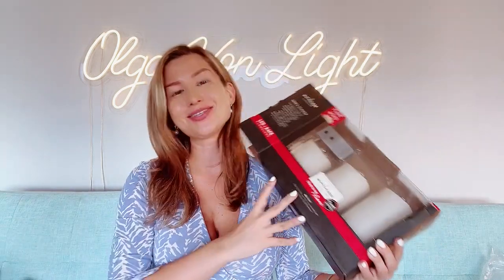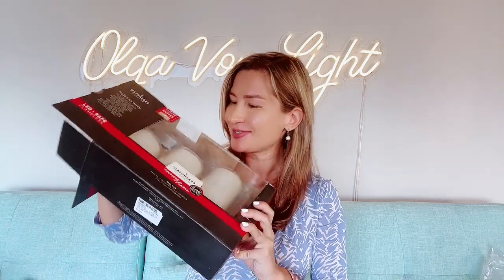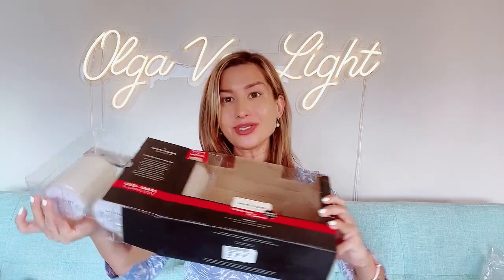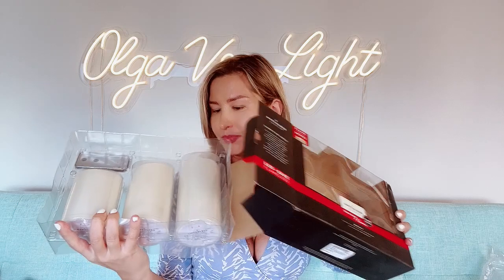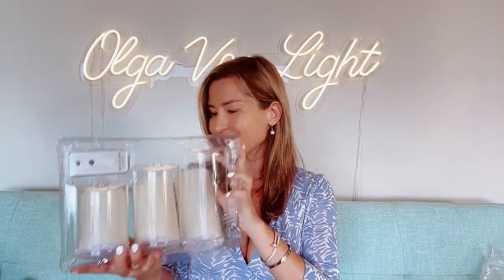Hello everyone, my name is Olga Van Light and today I would like to unbox a candle set. Super excited about these because they are actually made of real wax. They also kind of have a scent — how cool is that!